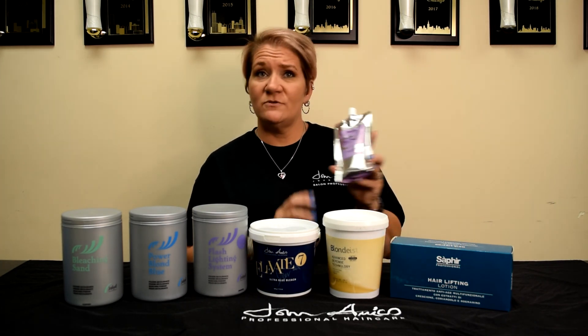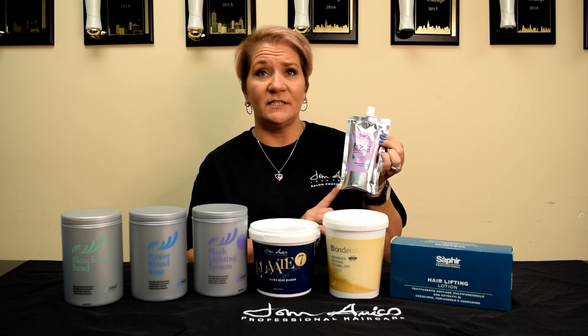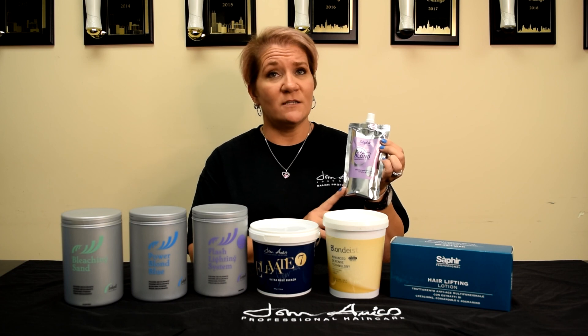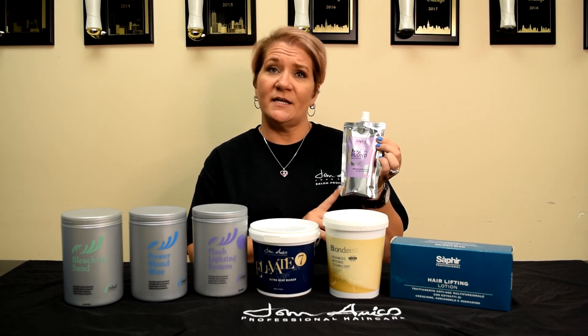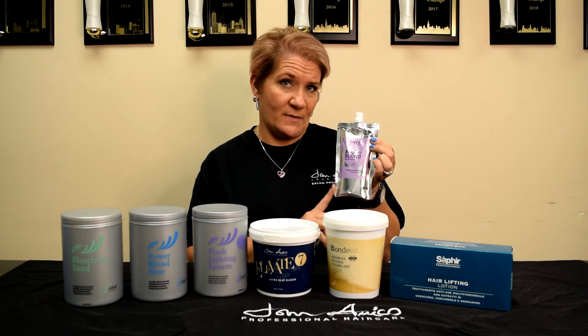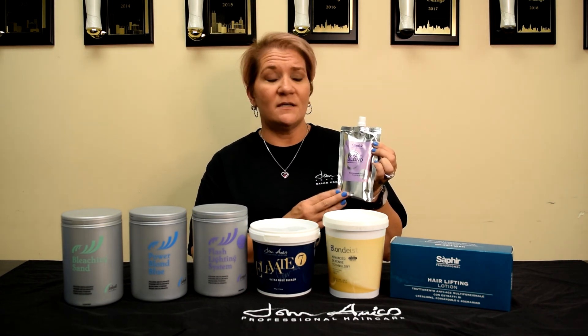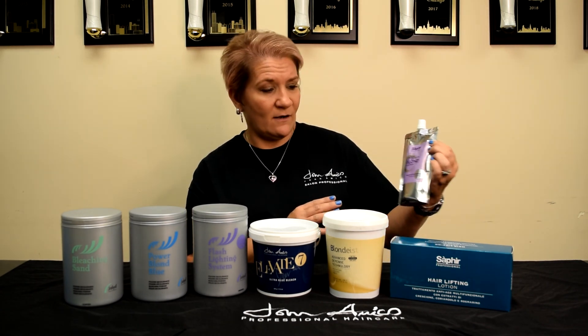Moving on to the I'm Blond. I'm Blond is a creamy, white, oil-based bleach, safe to use with all developers — 5, 10, 20, 30, and 40 volume. This can be used for on or off the scalp application, and heat is not recommended. It does contain an oil base, which helps to maintain hair health as you lift it.